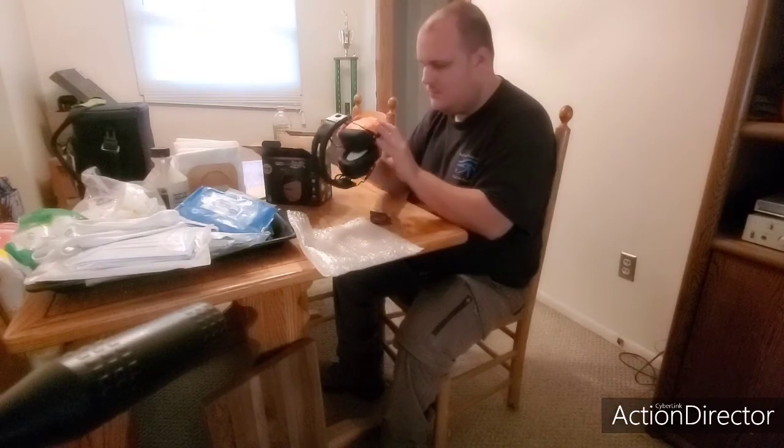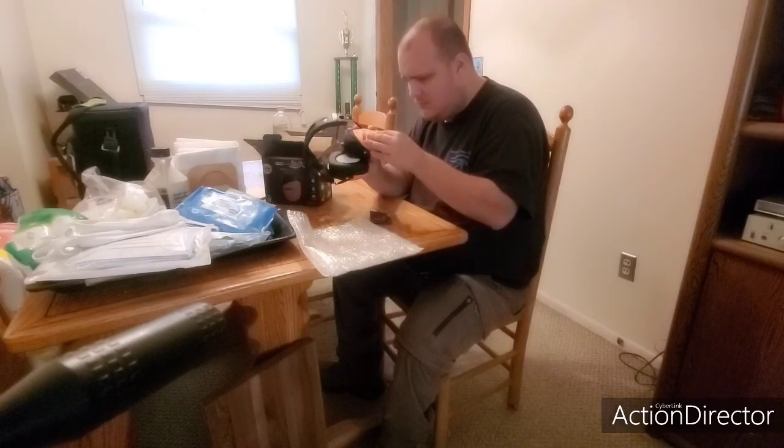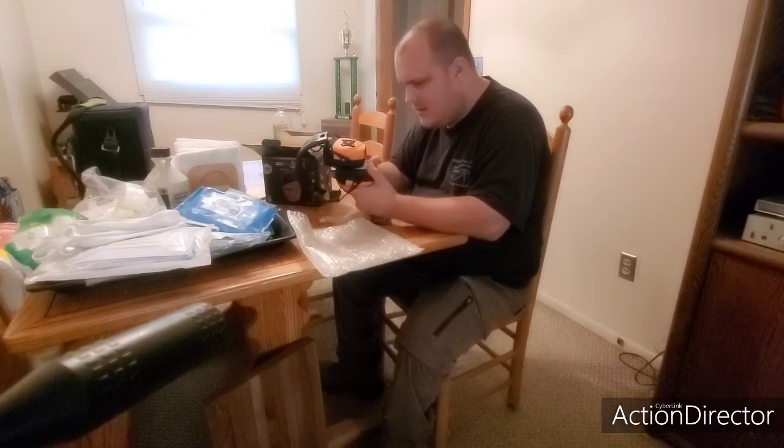Let's check down here and see what features there are — just rubber buttons down here, which is cool. Got the charger port down here. These things are pretty darn nice, I'm going to say.